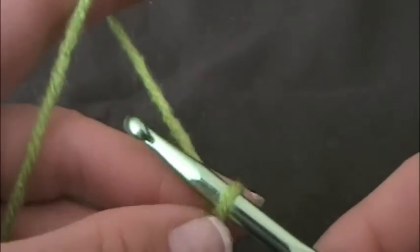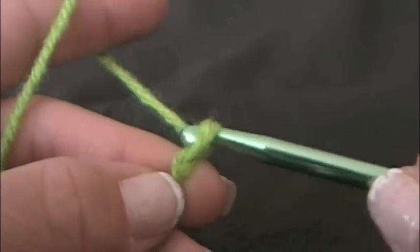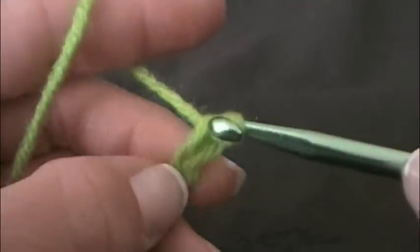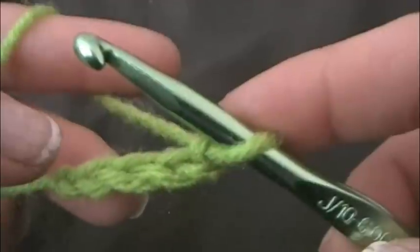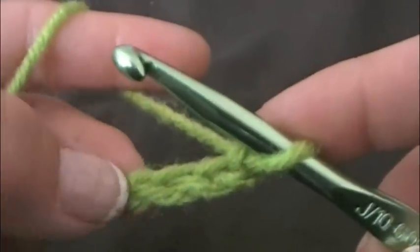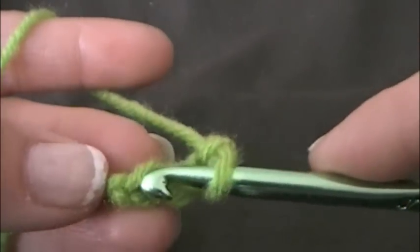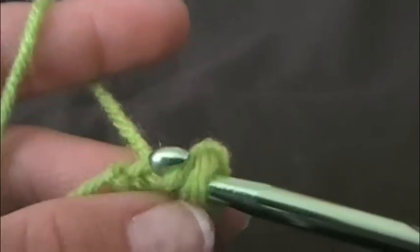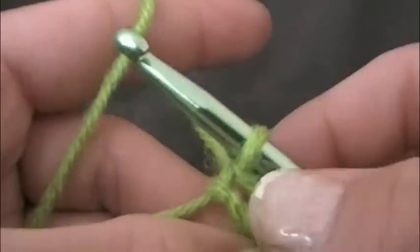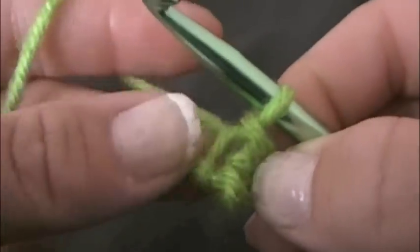To make the granny square you want to chain four — one, two, three, four. And then I'm going to slip stitch to the first chain to form a ring. So slip stitch to the first one, pull through, pull through the second. So here's your ring.